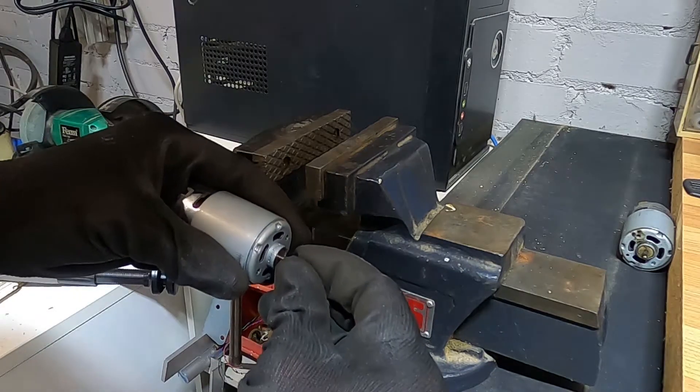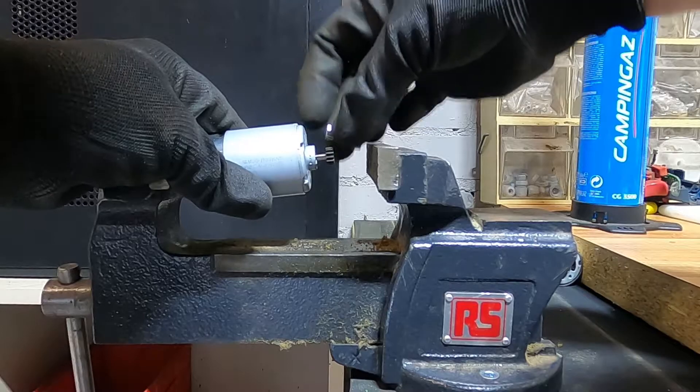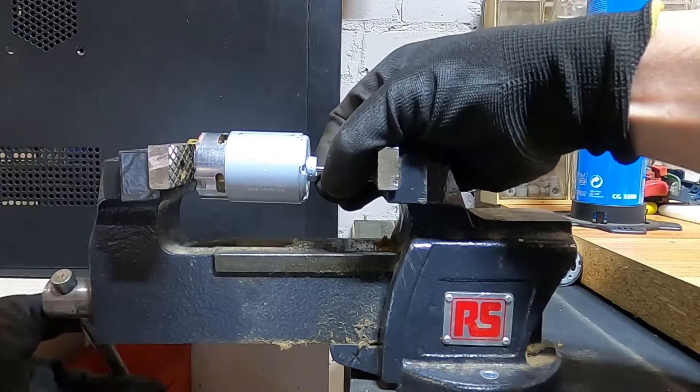Just push by hand onto the end. Then, using a vise and a 5mm ¼ inch socket, I'm just going to press fit the pinion gear back onto the new motor.